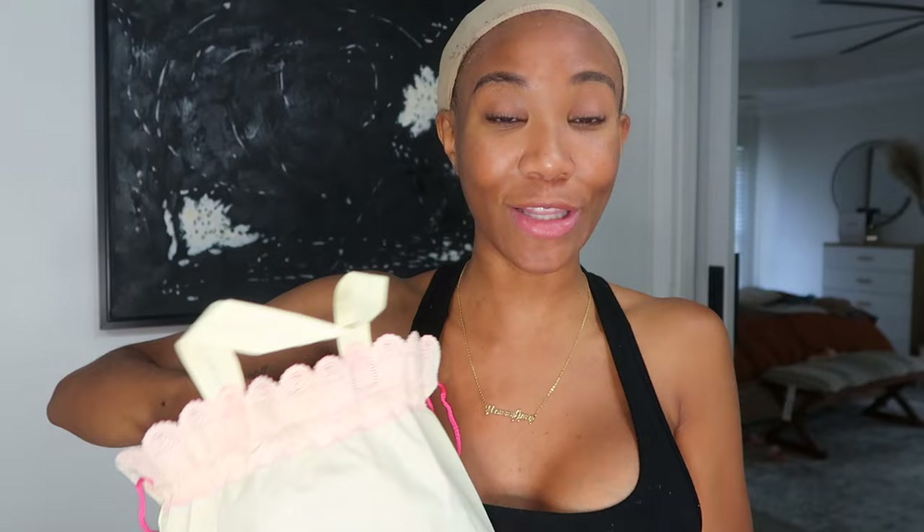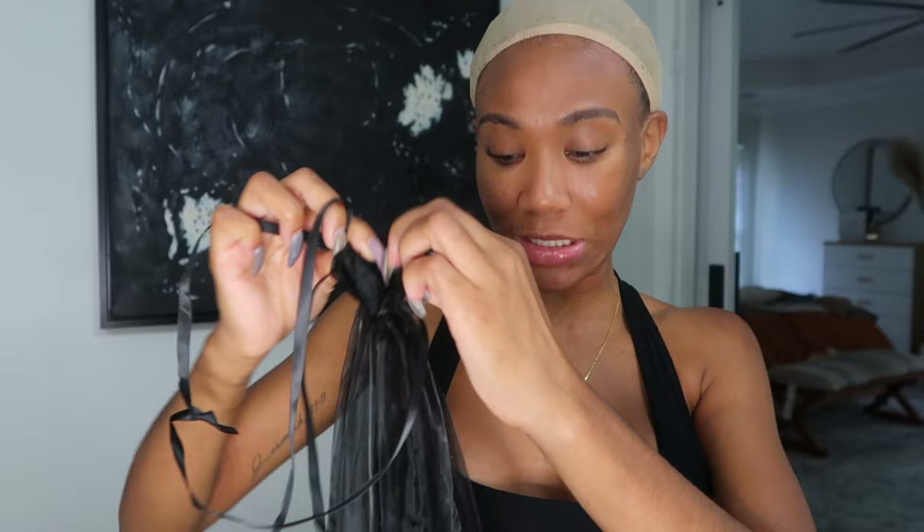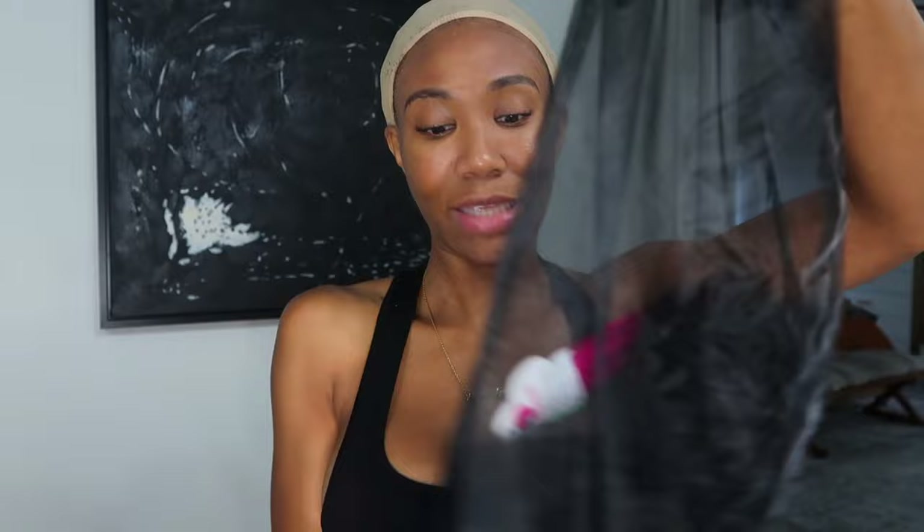I'm really really excited because I want to see all the features. So okay, inside the box we have their contact information and a hair care flyer. It looks like we have 1B — yep, we have 1B hair. Let's take her out.